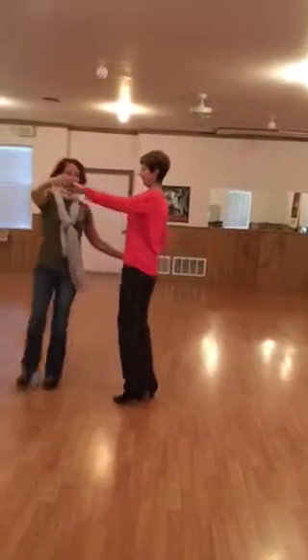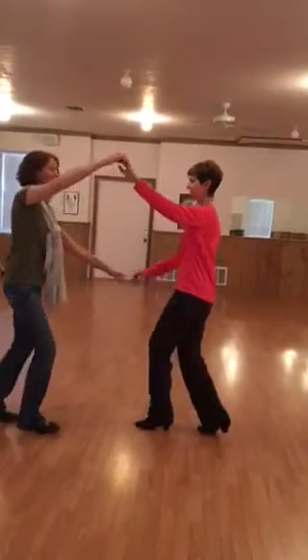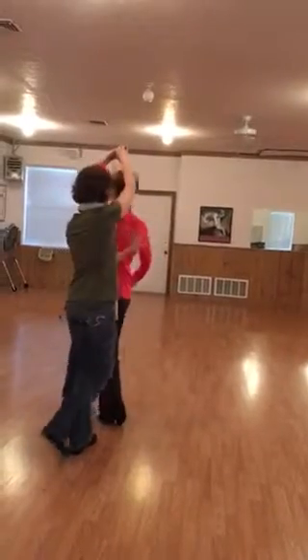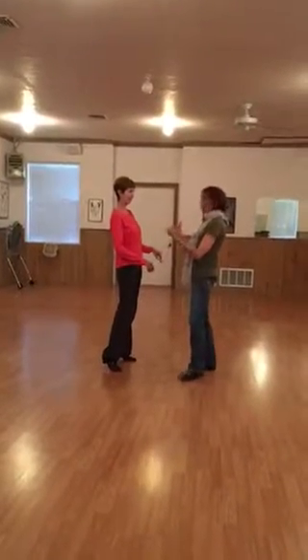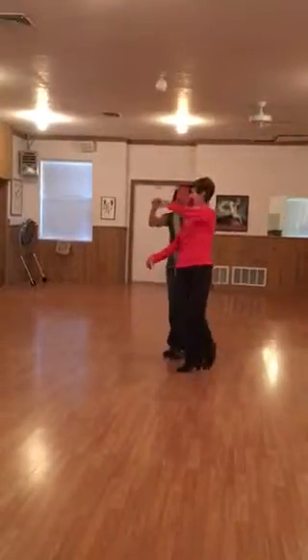Maybe I can show you better from this angle. I'm going to lead her past me quick, quick, slow. I'm going to put a connection on her back and bring her with me so that she really feels that lead to travel, because otherwise, how does she know that it's not just in place?